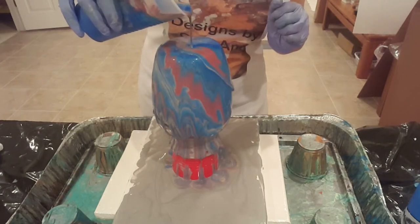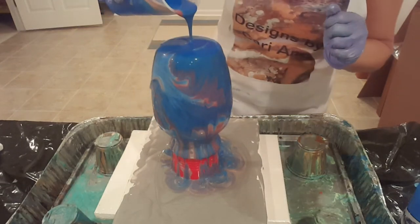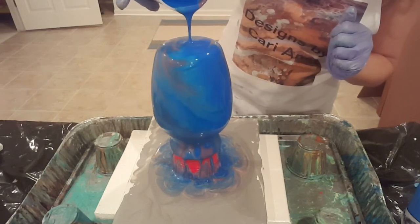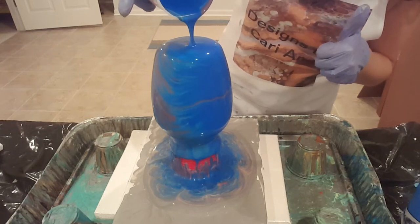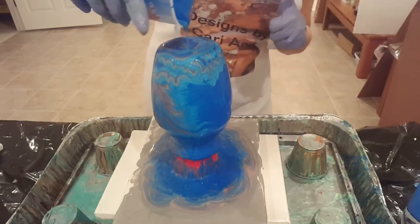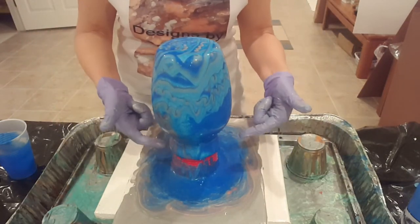The colors are dripping down pretty good — looks like I'm getting awesome coverage on this vase. The blue is coming out last so any red I had may have disappeared. I'm going to scoop my pour cup around a little bit to see if I can get some more red out of there. This might be a predominantly blue vase. Carol's favorite color might be red — she's a ginger after all — so maybe she'll appreciate the blue either way.